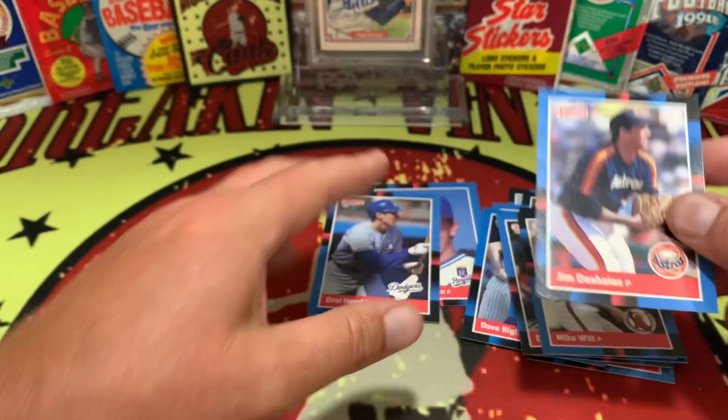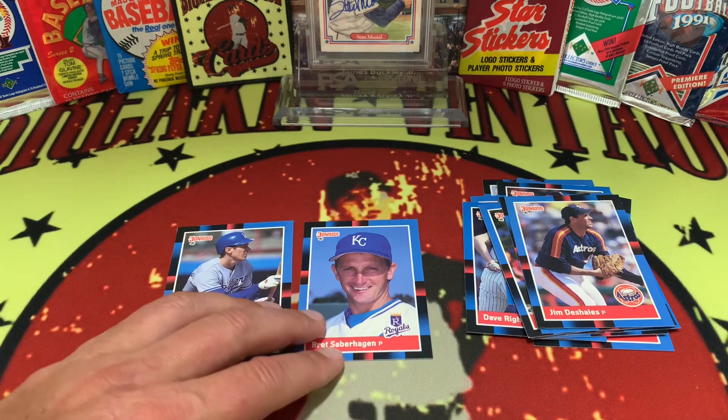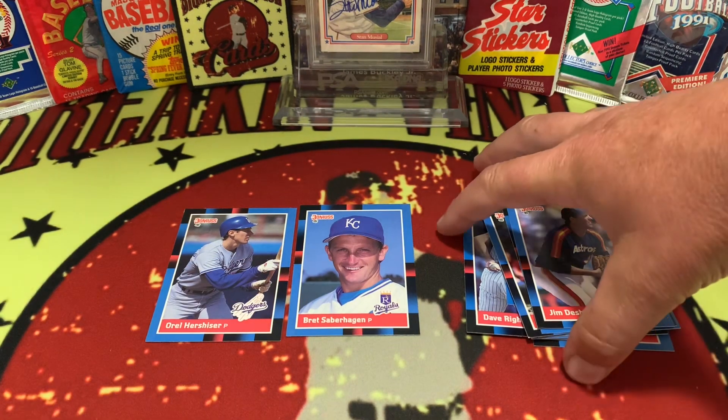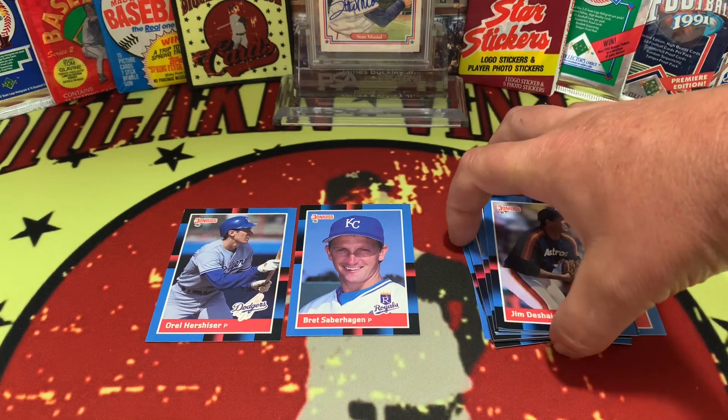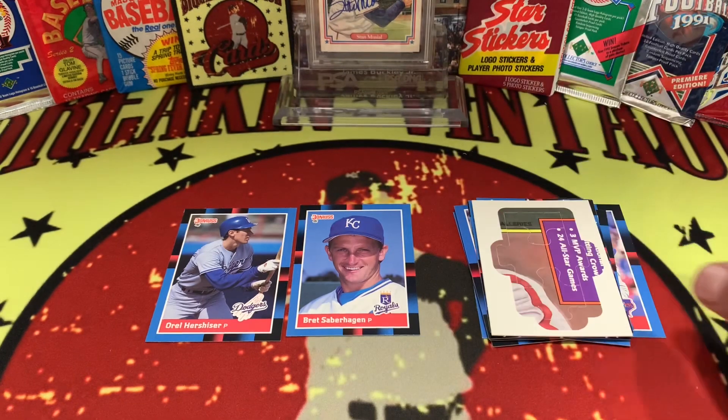That is our pack of 1988 Donruss. Orel Hershiser and Saberhagen are probably our two big hits out of this pack right here. Not bad overall. There's the puzzle piece — if anyone's looking for a puzzle piece, get a hold of me, comment down below.